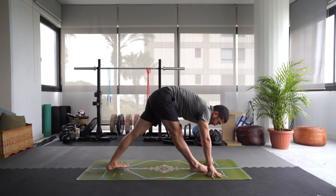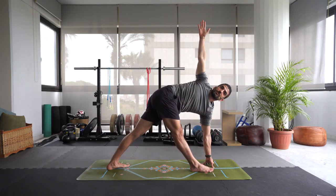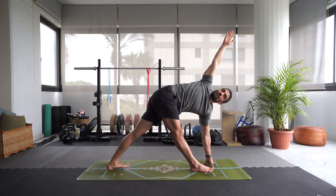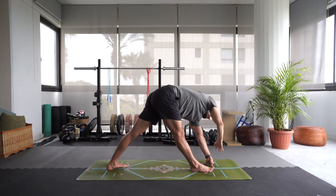Inhale, let's take a twist — bring that right arm up, twist to the right. Maybe gaze upward or down, just focus on one point. Really twisting with the upper body. Your left hand can be on your fingertips or on the palm of the hand. Inhale, reach that right arm up and over the head. Exhale, let's bring it down.